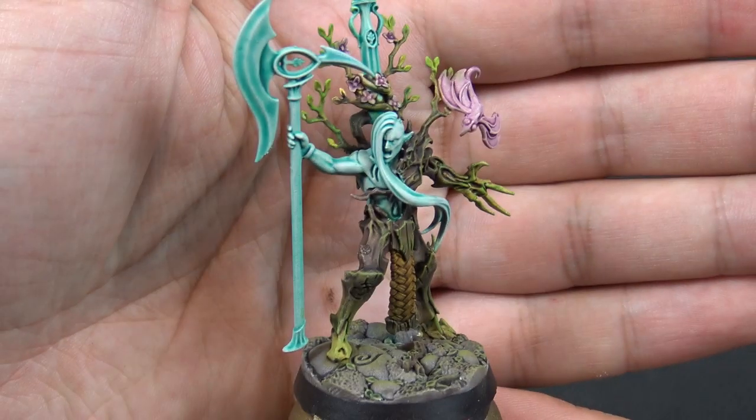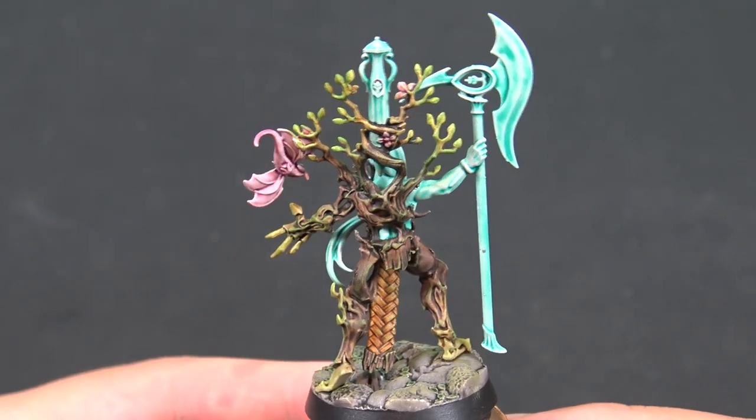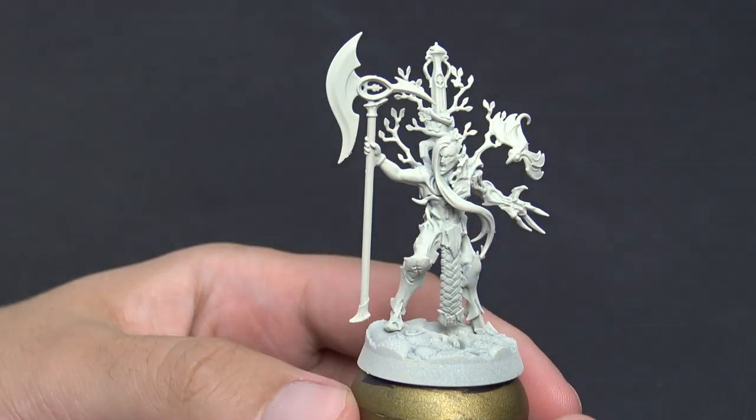Hi guys, welcome back to TNG Productions. My name is Tom. We're back with another contrast painting tutorial. This time we're looking at the Sylvaneth warband from Night Vault which is called Yathari's Guardians. But this painting tutorial should be useful for anyone looking to paint Tree Revenants or Sylvaneth in general.